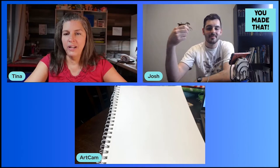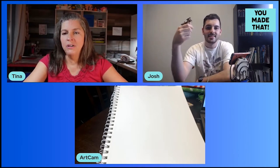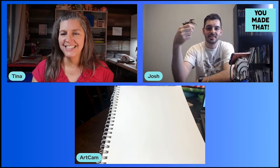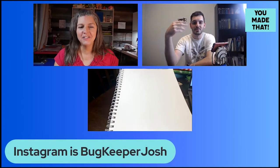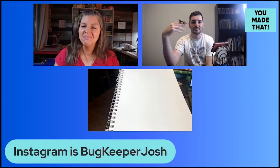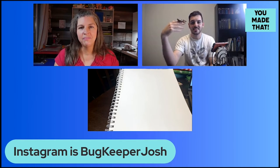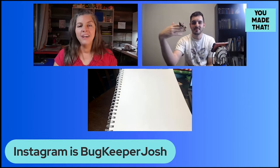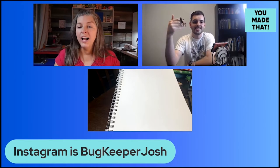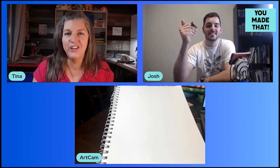Every so often you'll get some drawings on my Instagram too — maybe a sculpture. Clay and wire sculpture are my favorites; we'll probably do videos on those later. But that's not what I've been prioritizing lately, so it's mostly drawings that come up.